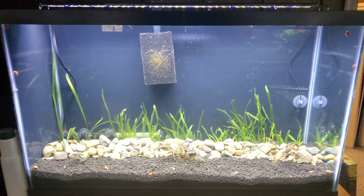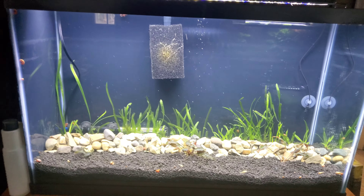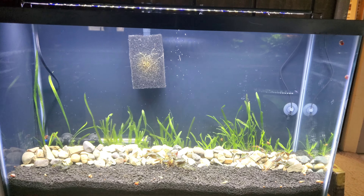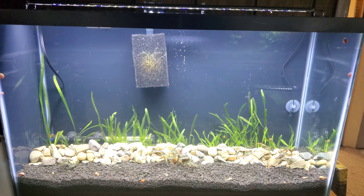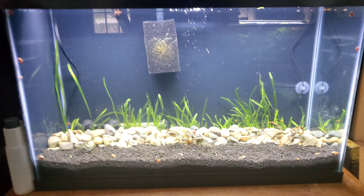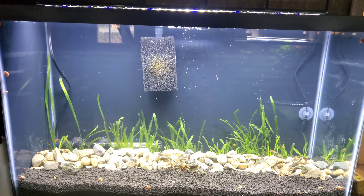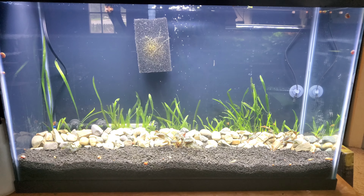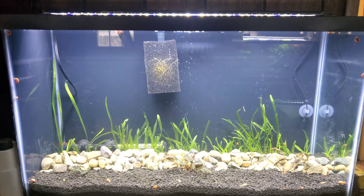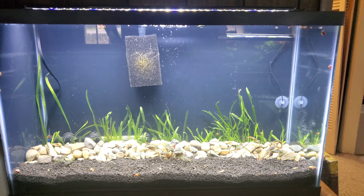The cycle is where I want to focus, because I think cycling is where most people end up going wrong. There is a difference between a cycled tank and a fully established tank. With some of the right methods, you can pretty much instantly cycle a tank.